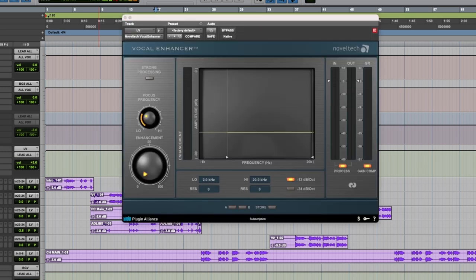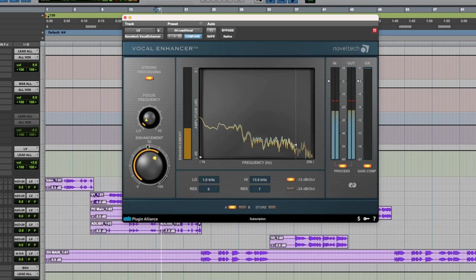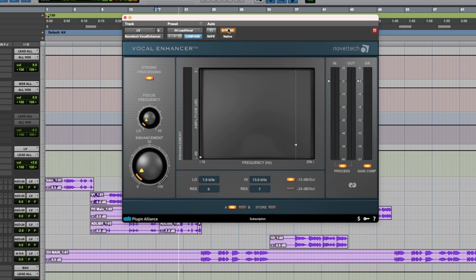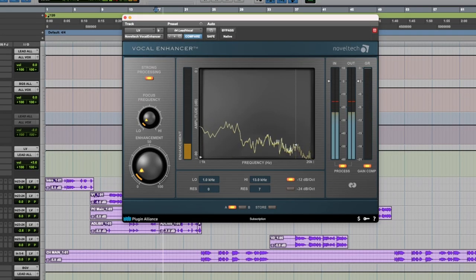The next plugin is a little bit of a crutch — this is the Noveltec Vocal Enhancer. What I've found is if you use it on a lead vocal and just dial it back a bit, it will really pull the vocal together and make it sound nice. I honestly don't know exactly what this plugin does, but it focuses on the lower frequencies and cleans things up a bit more. If you crank it up too much it starts sounding too bright, tinny, and thin — so just a little bit of enhancement can go a long way with this plugin.